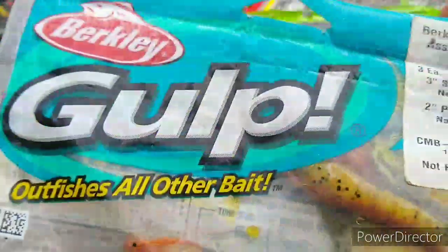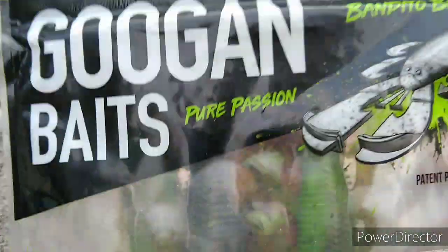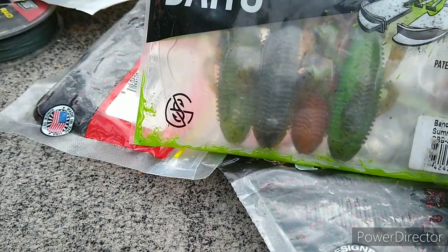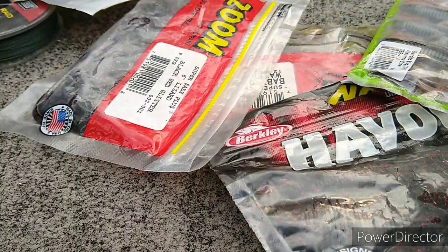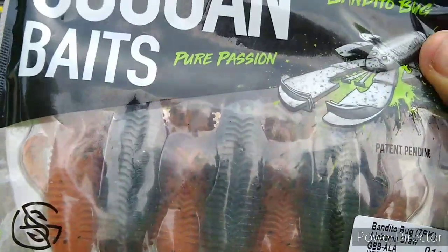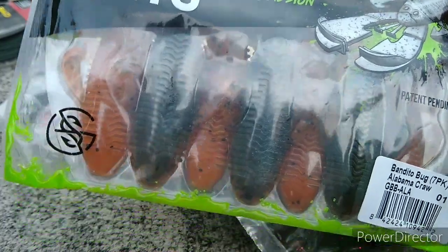To start off the crawls, we got some Gulp saltwater stuff — not going to mention those. We got some Googan Bandita Bugs. In this package I got Summer Craw, with an Alabama Craw mixed in because, why not. Then I got a pack of actual Alabama Craw — when we were at Bass Pro Capital I couldn't find any Summer Craw, so I just bought Alabama Craw.